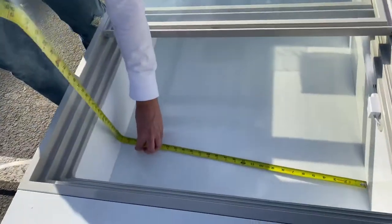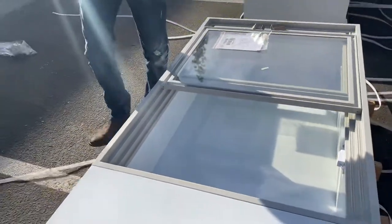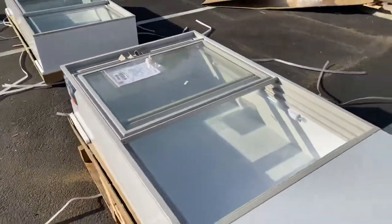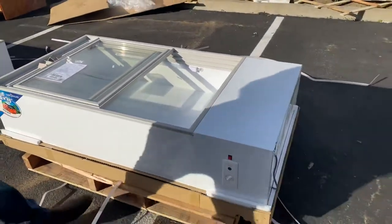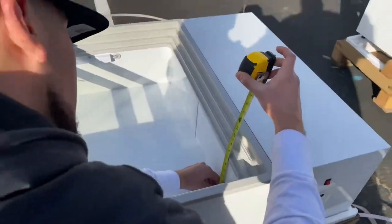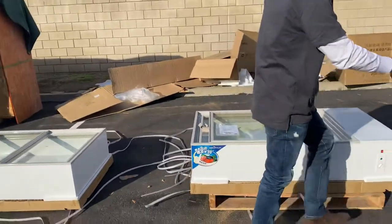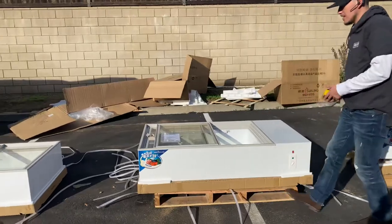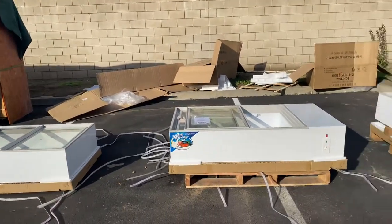For the interior dimensions on the second size: lengthwise you're looking at 42 inches, front to back is 27 inches, and the depth is 7 inches. The depth is the same for all sizes — the only difference is the length for the interior. You have your temperature adjuster right here as well.